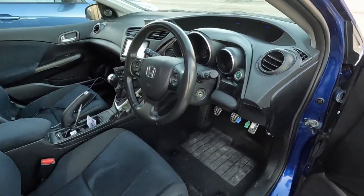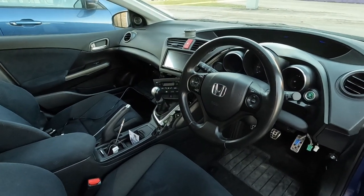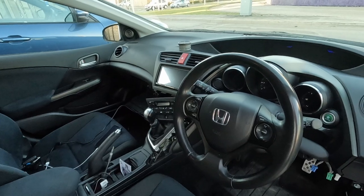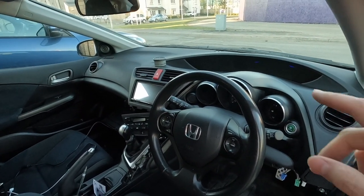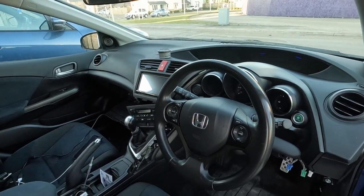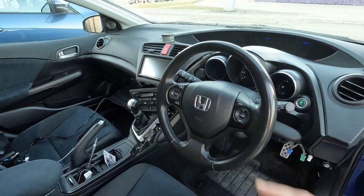It really modernizes this car — excuse the dirt, it's a little bit untidy, but it really modernizes it. I've got this radio installed at the moment: the onboard computer works, the reverse camera works, the steering wheel controls work, and the Bluetooth controls work as well with the aftermarket radio.